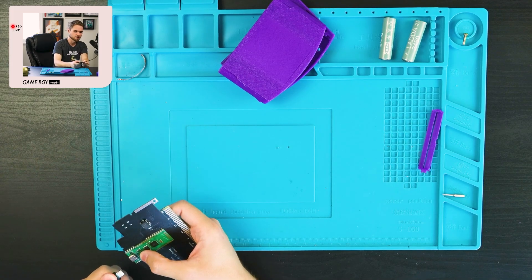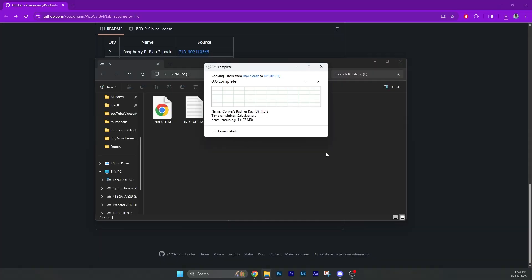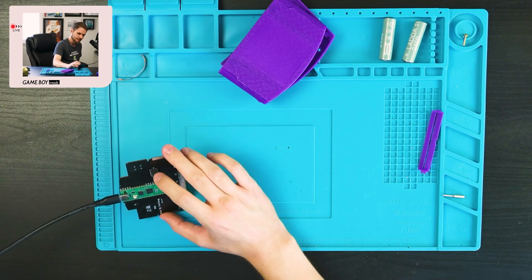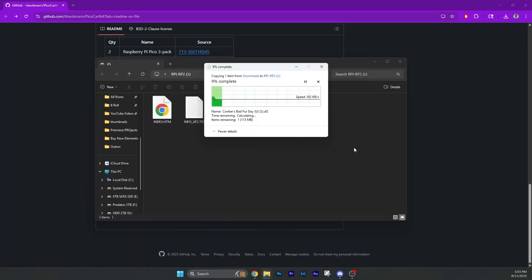I first want to try it with Conker's Bad Fur Day, so I'll do the same thing with boot select and drag and drop that UF2 in there. If it works, great; if not, oh well. This one will take a while because it's 127 megabytes. I'm wondering if this board has a flash chip but I doubt it — I don't know what that chip does, so we'll just let it go and come back.